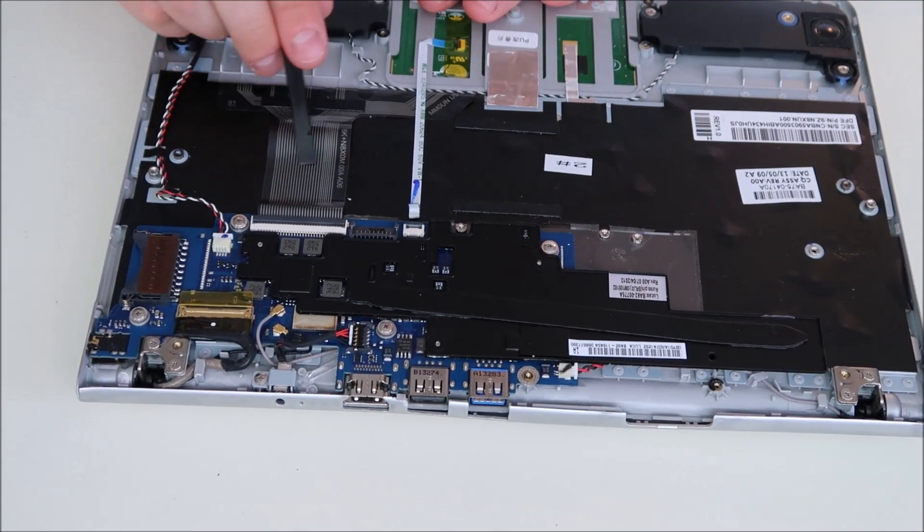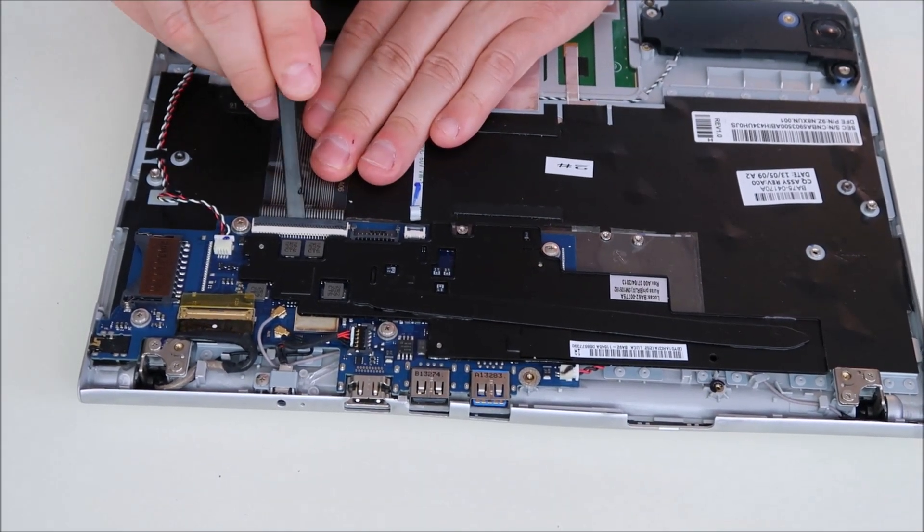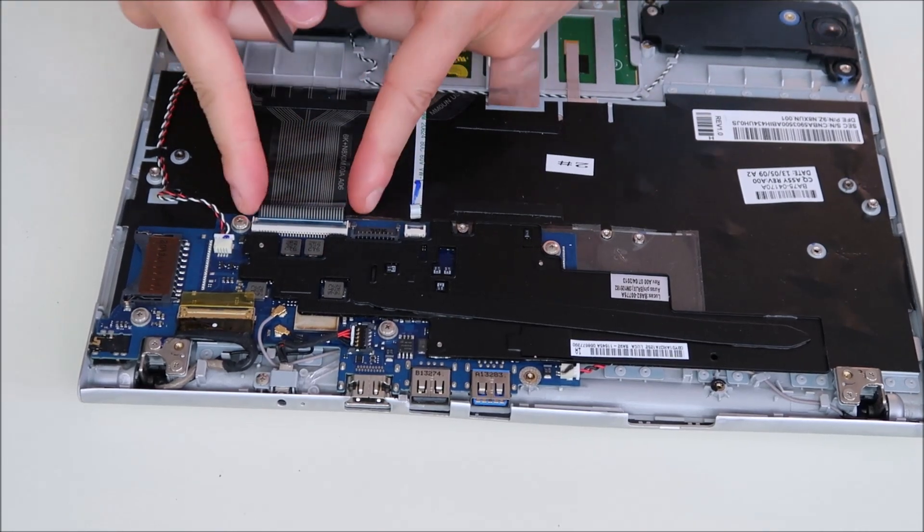The keyboard ribbon cable is the same kind of connector. Slide the tool under there, pop it up, and then slide the ribbon out.